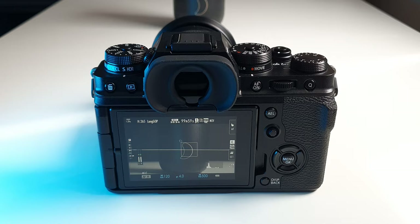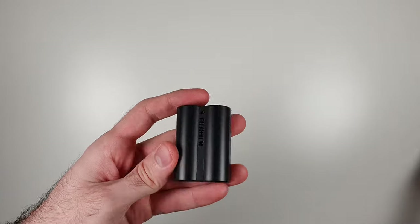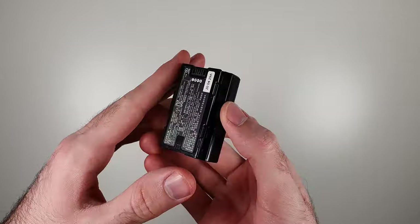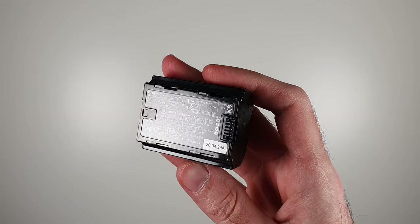The LCD screen is as good as any other camera's — nothing special. The EVF, though, is one of the better ones with 3.68 million dots and 100fps refresh rate. More importantly, it doesn't suffer from blackout, which was a frustrating issue on older mirrorless cameras. Although the resolution is nothing groundbreaking since Sony's new cameras have even 9 million dots, the battery life is now more than decent. One complaint people had with the X-T3 was poor battery life, but that's been improved quite a bit — the battery is almost twice the size and rated at 500 shots.